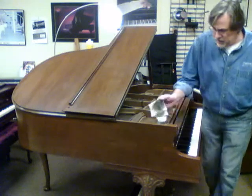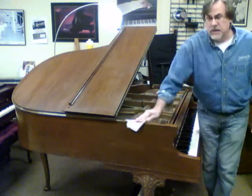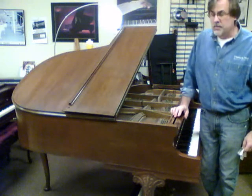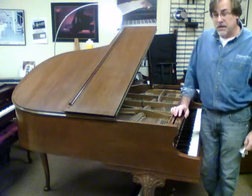It'll polish up like new. We don't have to do any finish on it — little nicks will color up — but it's going to be a pretty piano.